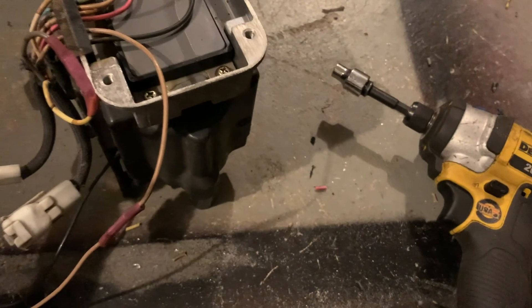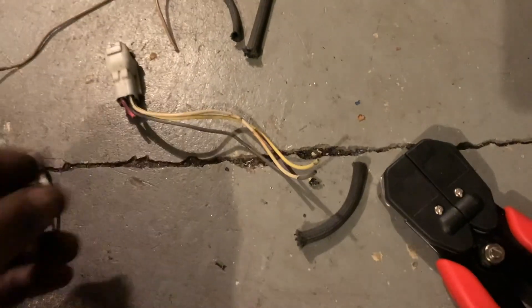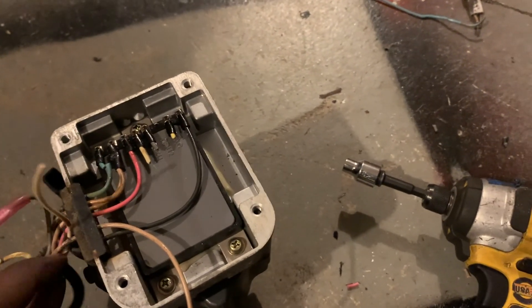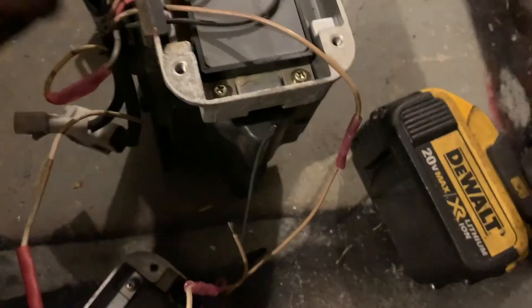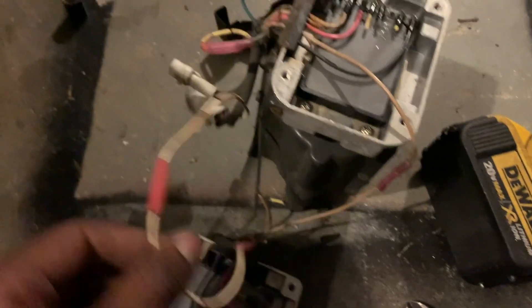Make sure you have enough slack from the wires so you can route back to the harness and get some wire from there. Connect the pink to the white wire — easy enough. Then take the black connector and connect the blue one to it.